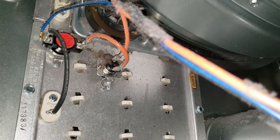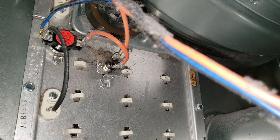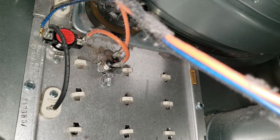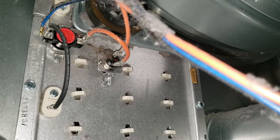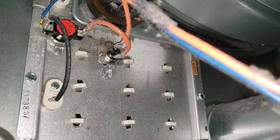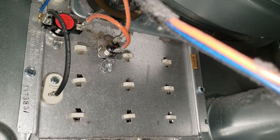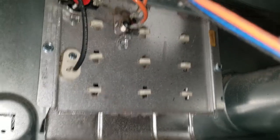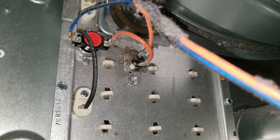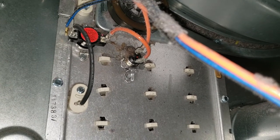Right there in the center is your high limit thermostat. What I'm first gonna do is test the thermal fuse on the right — that's gotta have continuity for the element to work. I'm gonna test that first; if I have continuity, then I'm gonna test the element itself. Both of those should have continuity. The thermostat I doubt is a problem. On this model, if we get to this point and one of these are bad, you replace the whole element as a kit.